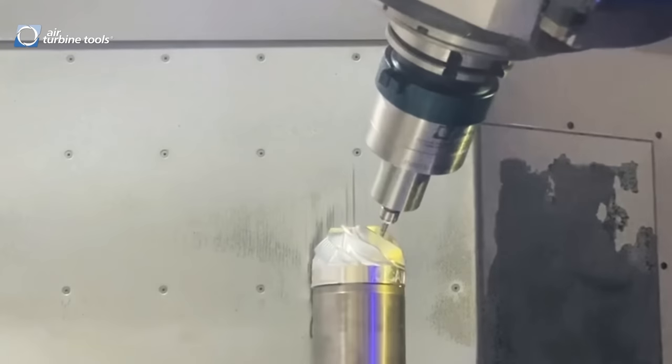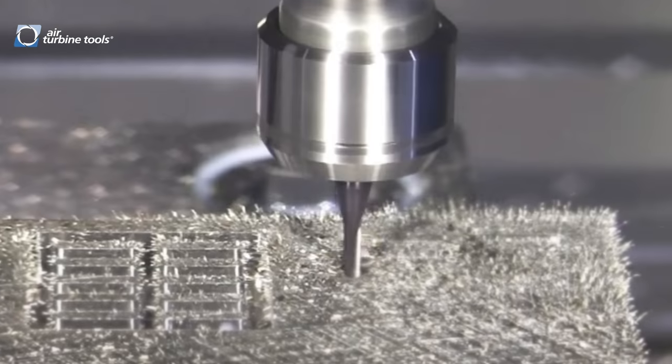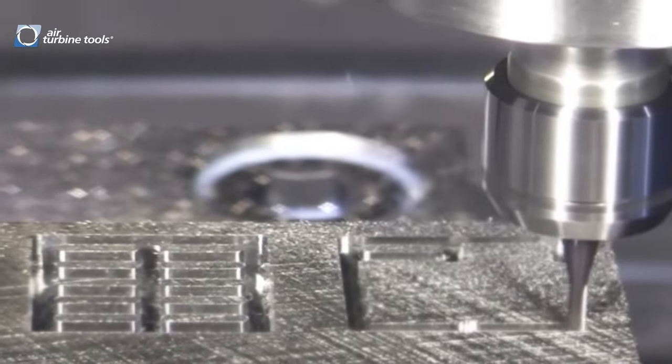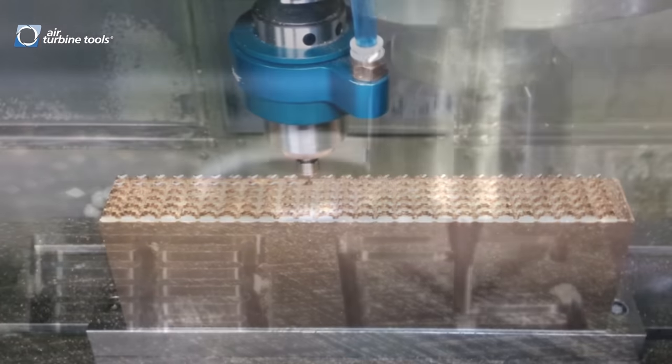Air Turbine Tools has been famous for our fixed speeds of 25,000 rpm to 90,000 rpm and governed power up to 1.4 horsepower. The fixed speeds allow you to cut materials such as titanium and Inconel up to 6 millimeter.